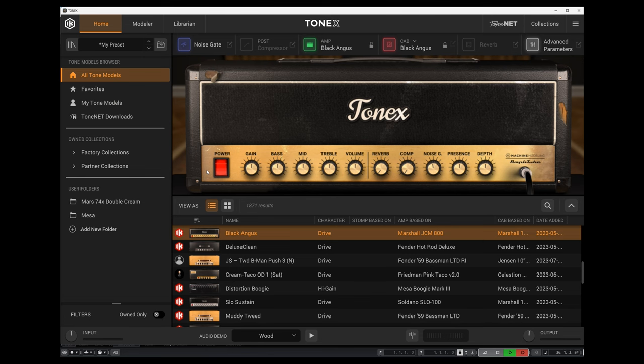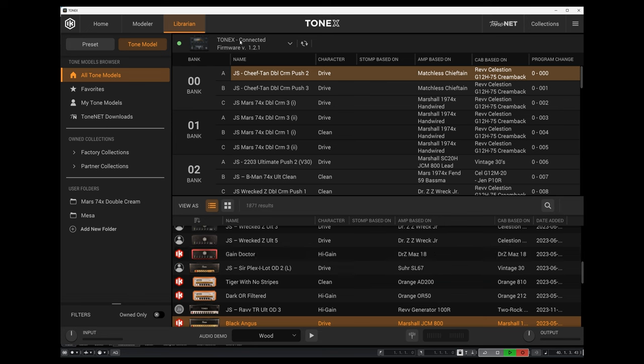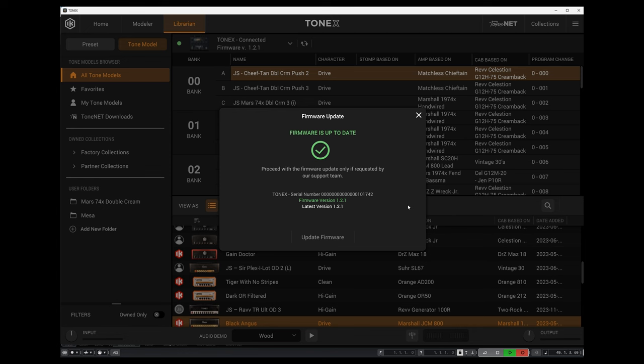Once you've done that, start up Tonex software. Make sure the Tonex pedal is connected via USB and head on over to the librarian tab. It'll show that your Tonex pedal is connected and also show what firmware version you are on. It may pop up with a window saying there is a firmware update available, but you can always click the little arrow and hit firmware update. It'll tell you the firmware version you're on and what the latest version is. If you aren't on the latest version, click update firmware and let that process complete.